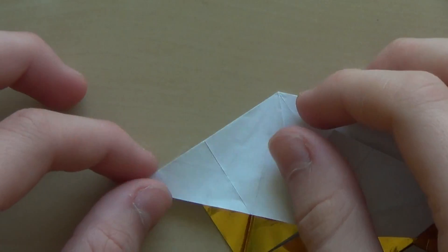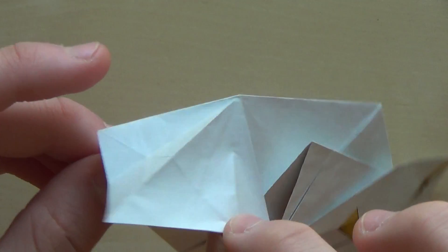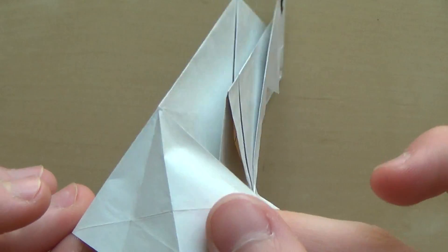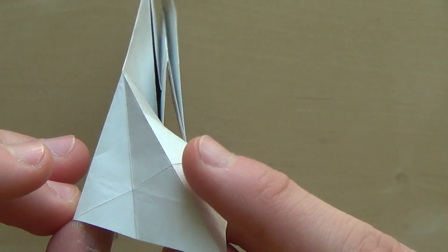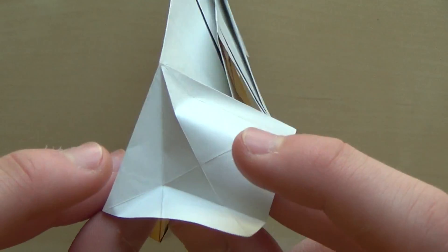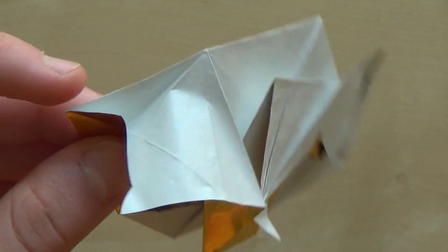Now it's the trickiest step of the model. Pull the paper like this, and you can see we have a valley fold here, another one here, and another one here. Make the valley fold here, and here the valley fold, and here the valley fold.